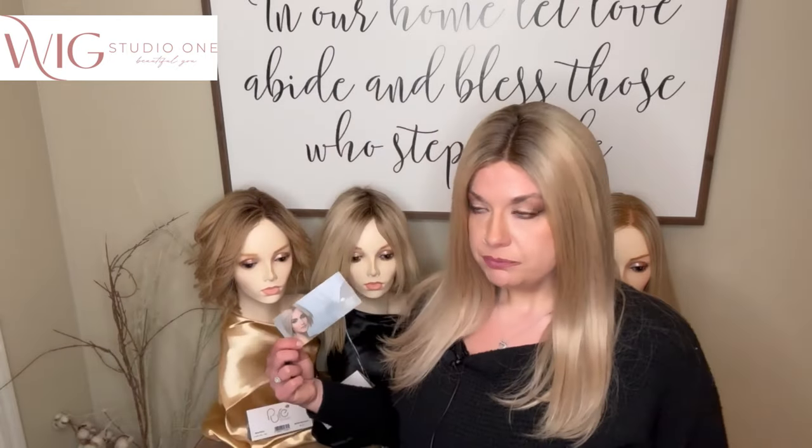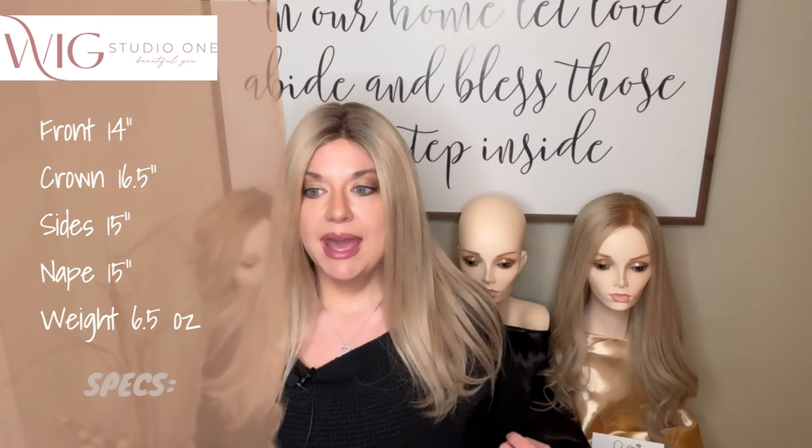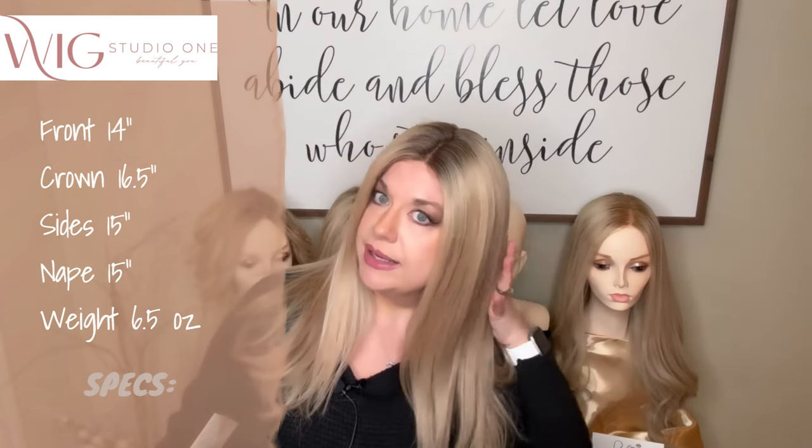This piece is going to have a little bit more density to it than Nuance, and because it's longer we'll see that in the measurements. The front is 14 inches, the crown is 16 and a half inches, the sides are 15 inches, and the nape is 15 inches. So we're going to see some long layers. She weighs 6.5 ounces — I don't feel like she feels heavy. I would say medium density so that you can do some styling, but definitely not too much. This one is offered in eight colors. Let's go ahead and do a spin, and we'll look at this outside.